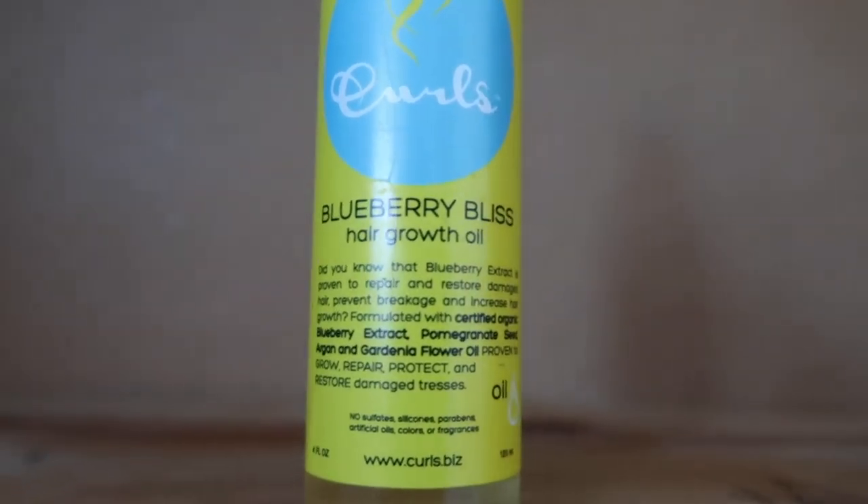I'm putting oil on my scalp too, so I have two things on my scalp today — the treatment and the oil. Then I'm going to apply a little bit around the rest of my hair so it's even. I always love having oils in my hair because they make my hair feel so nice.